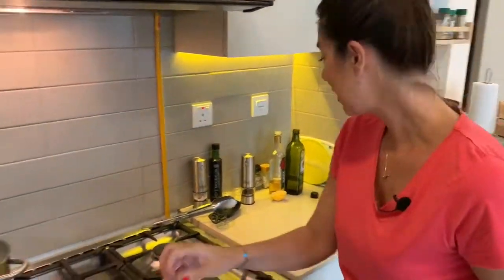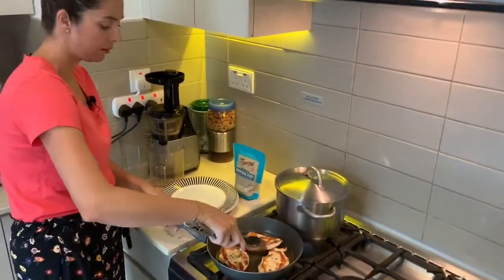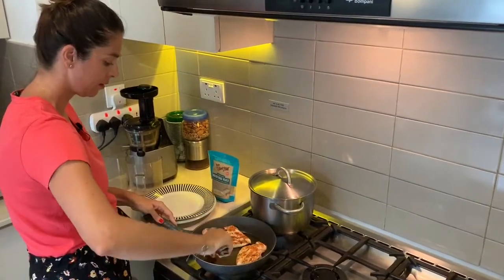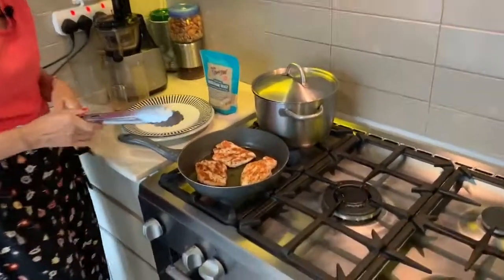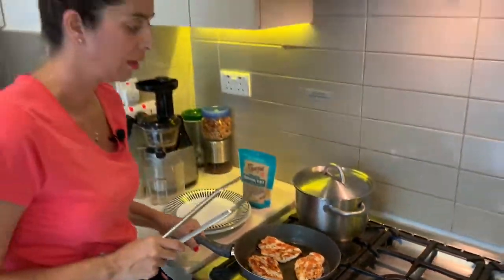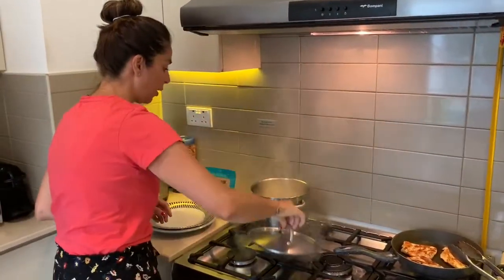So that chicken has now been cooking for around eight minutes each side. It's got a lovely sear on it, it's definitely cooked through and it's still moist. We're going to just leave that now and I'm going to concentrate on this sauce.